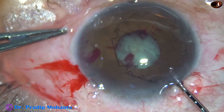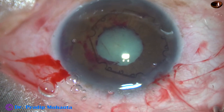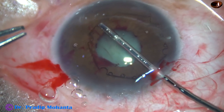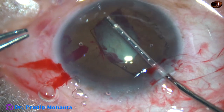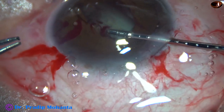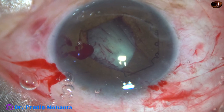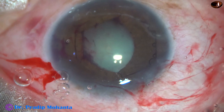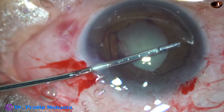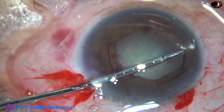Now see what has happened — as I am trying to introduce the B-hex, it got stuck in the main wound, the trailing part. So I have to push it inside. And then I am going to tuck the leading flange at 5 o'clock, centered at 5 o'clock. And then I hold the middle tab which is centered at 1 o'clock. These two flanges have been tucked under the iris. Some more visco — the anterior chamber is really shallow. But this device, the B-hex pupillary expansion device, can be applied in a very shallow anterior chamber. And this is the third flange — it is tucked.